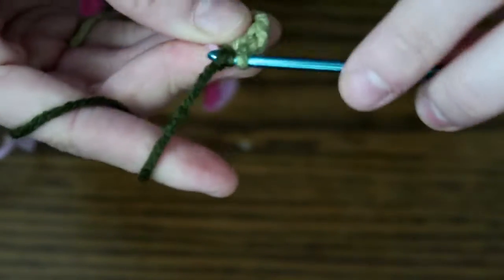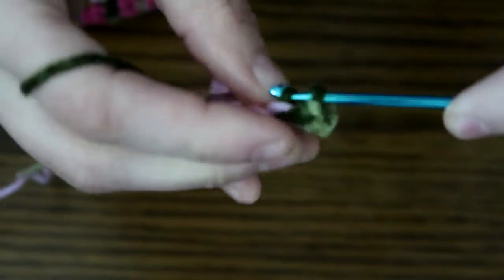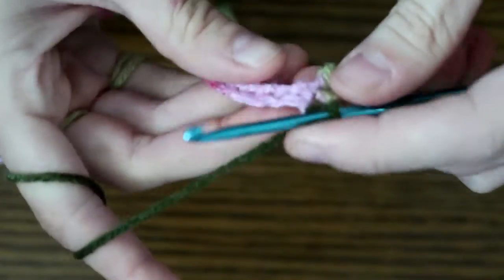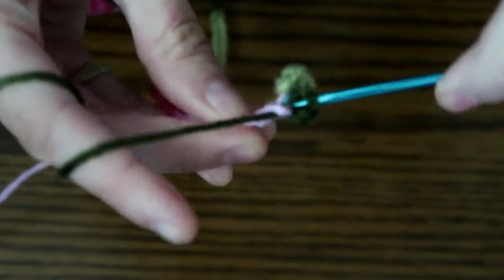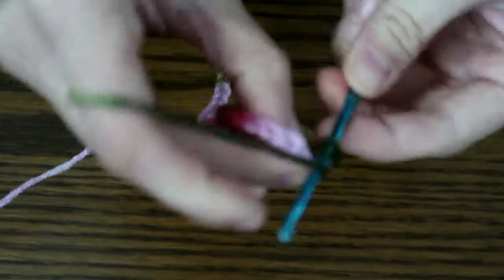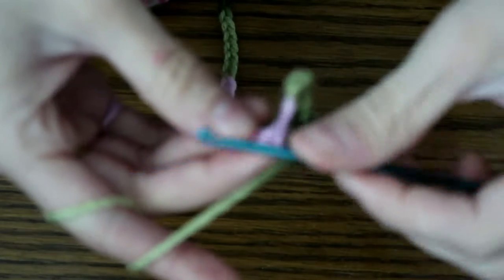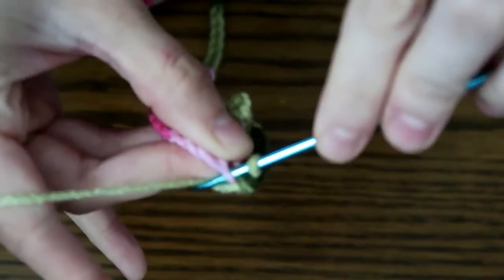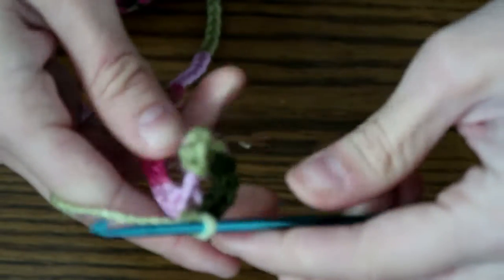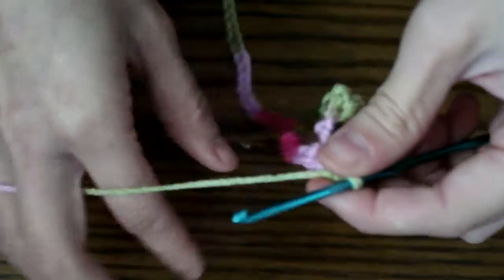Go into the next stitch, and then go to the next one and do three — one, two, three — and then two — one, two. You can see how it's already starting to curl, so that's why I do it that way.